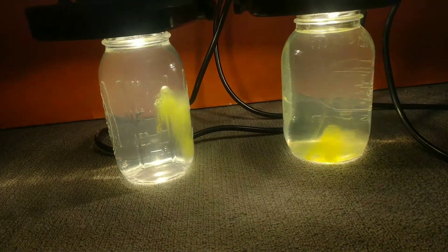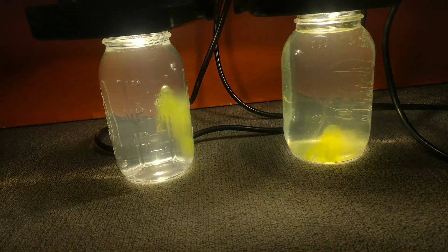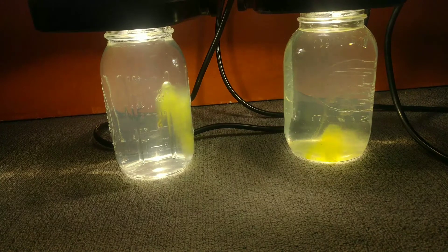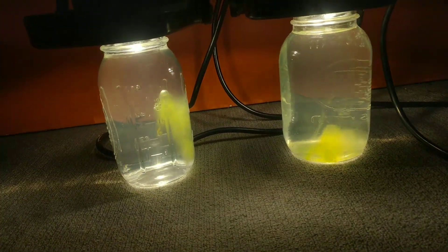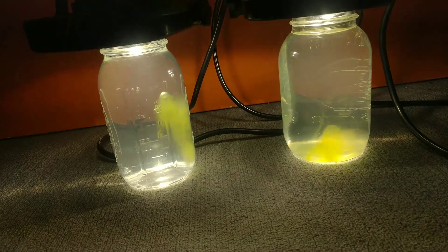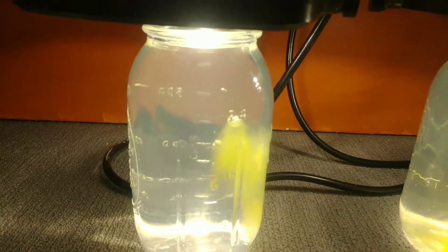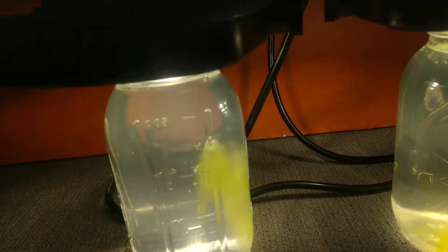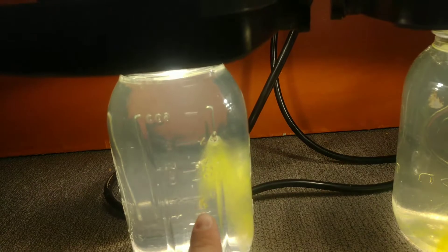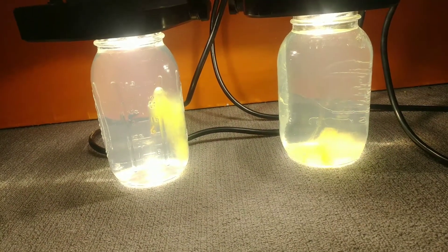Here's my update on the algae. The algae is doing pretty good as you can see — it's just growing pretty well. I really don't have anything to talk about for the algae. The live plant looks like it's dying unfortunately. As you can see, it's right there at the bottom. So there's the algae, and now I'll talk about live plants.